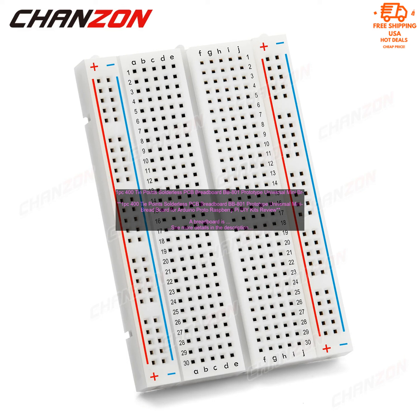Here are some of the pros of the BB801 breadboard. Pros: affordable; easy to use; has a number of features that make it more user-friendly than some other breadboards; and comes with a number of jumper wires.